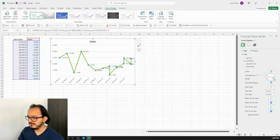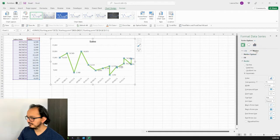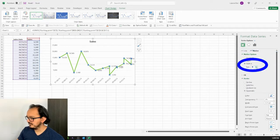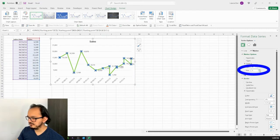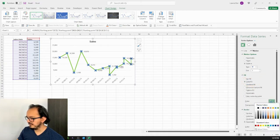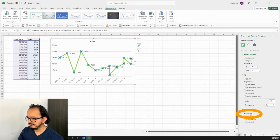Now I want to have a marker at each point of the line. Still on the Fill & Line option, I'll click on Marker, then Marker Options, then Built-in Markers, and select the second type. The marker isn't very visible so I'll change the size to 9. I'll change the fill color to dark green, and in the border section I'll click No Line to remove the blue border.